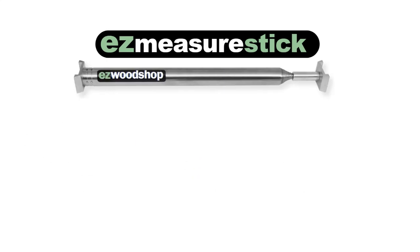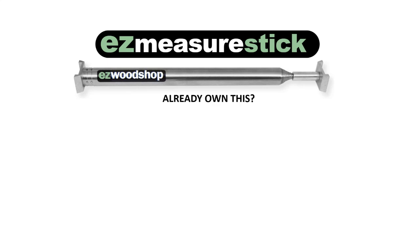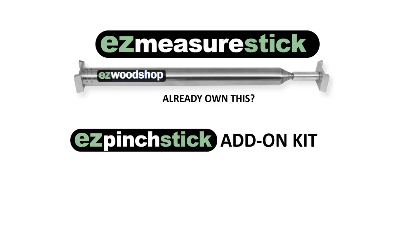If you're familiar with my Easy Measure Stick, you might recognize a similarity between the tools. The Easy Measure Stick and the Easy Pinch Stick both use the same extendable rod for capturing inside dimensions. That means, if you already own my Easy Measure Stick, you can easily convert one tool to the other using my Add-On Pinch Kit.